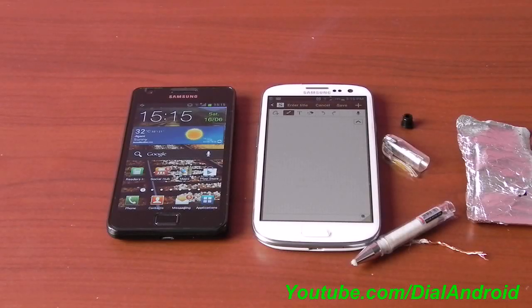Hello friends, welcome to Dial Android YouTube channel. Today I will show you how to make your own stylus pen for any capacitive screen device like Galaxy S2, S3, iPhone, iPad or other devices using your household things. It's free and it's really easy to make, and you can make a really good stylus.